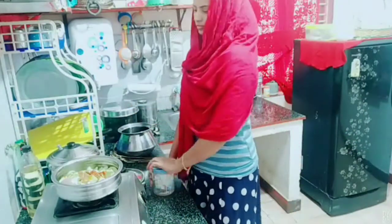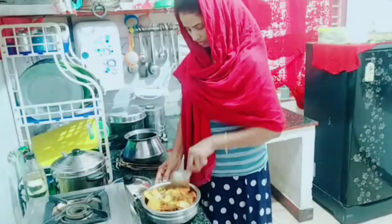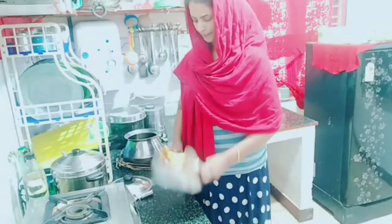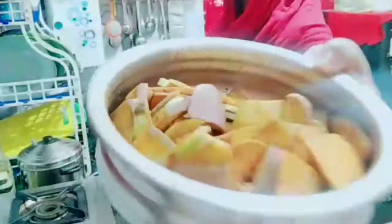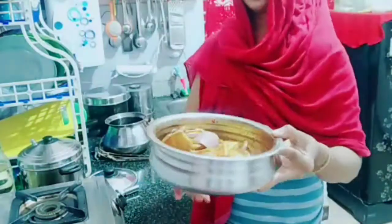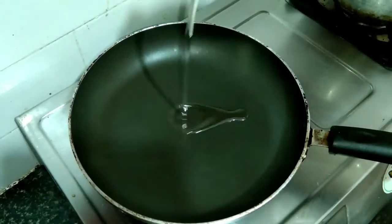This is good — you can use the garam masala. I have made a good taste of the garam masala, but I can't eat it. I have a taste of the garam masala. This is the best taste of the garam masala.